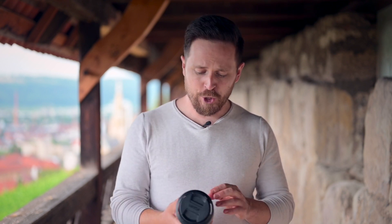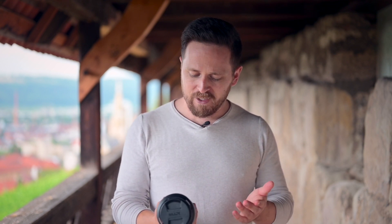So Leute, in letzter Zeit habt ihr relativ viele Bike-Videos von mir gesehen. Und für die, die eigentlich meinen Kanal abonniert haben, um Technik-Videos zu sehen, kommt heute was Neues. Und zwar habe ich mir ein neues Objektiv geholt, das 24mm 1.8. Warum habe ich es mir geholt?